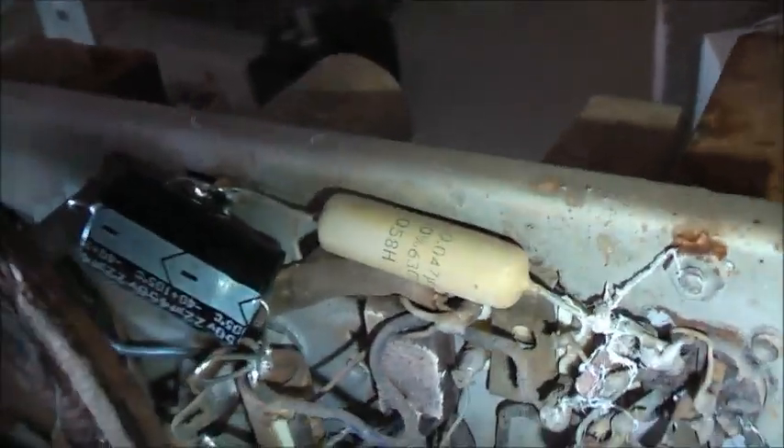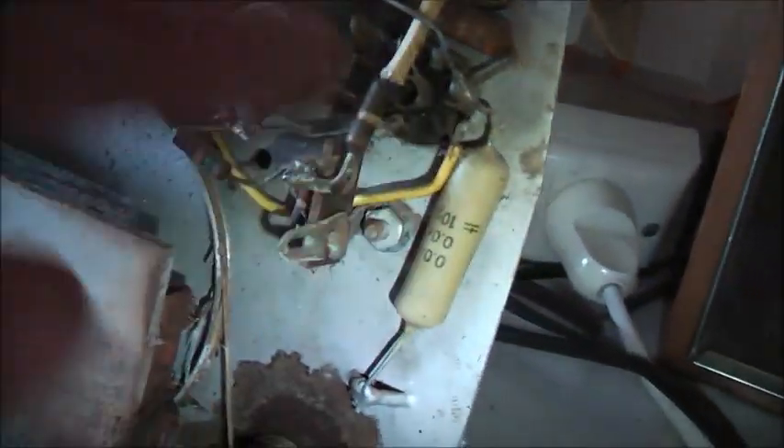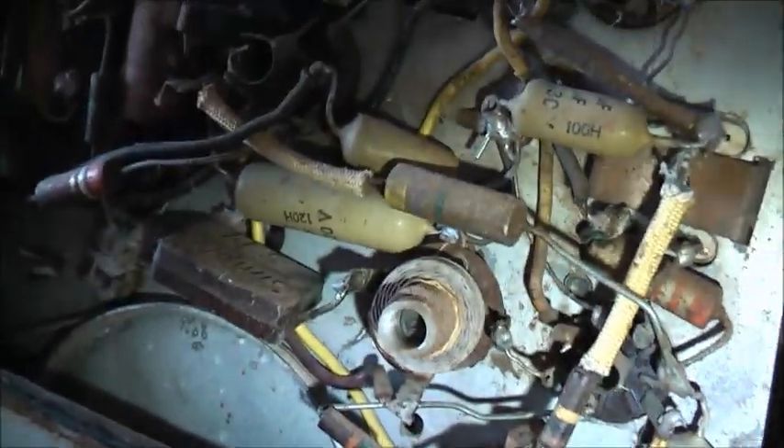I've got to change all these capacitors here, so hopefully I've got some replacements. This is a .47 there - five to replace, six to replace. Then I move onto these electrolytics.